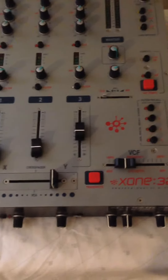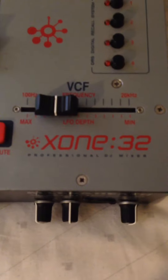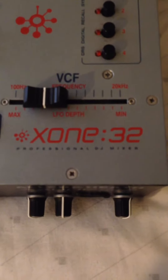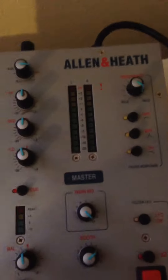This is a product video demonstration for eBay for a professional DJ Mixer X132 by Allen Heath. The first thing I'm going to do is turn it on.